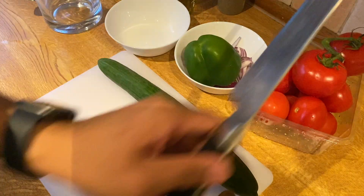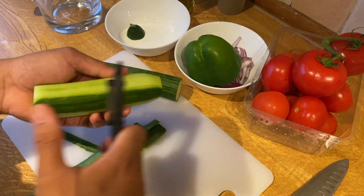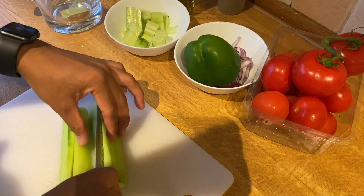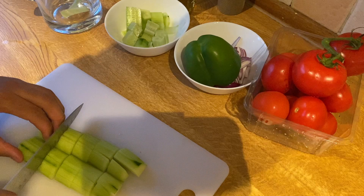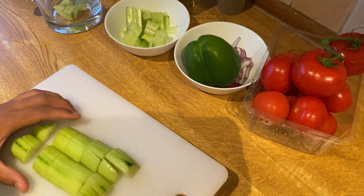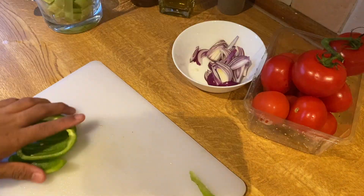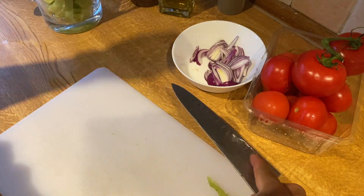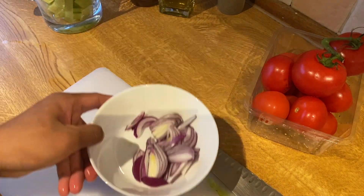In this recipe we will need one cucumber — peel it and cut it in quarters. We will also cut green bell peppers in quarters and we will add red onions as well.